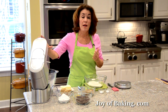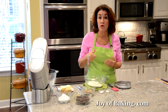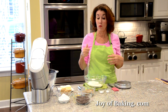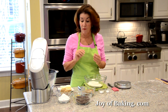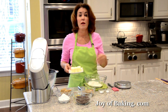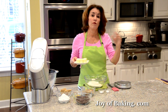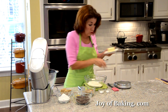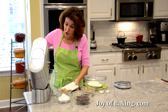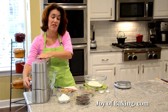If you have a stand mixer like I do, just use a paddle attachment, or you could use a hand mixer, or really you could just use a large bowl with a wooden spoon. The first thing you need is three quarters of a cup, which is 170 grams of butter. My personal preference is unsalted — I prefer the flavor — but you could use salted, and if you do, just leave out the salt in the recipe. You want your butter at room temperature, so I'll beat it just to soften it and get it nice and smooth, maybe 30 seconds.